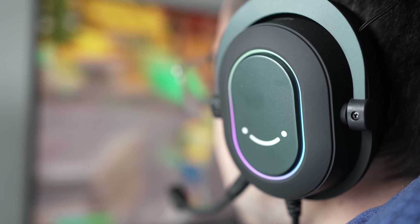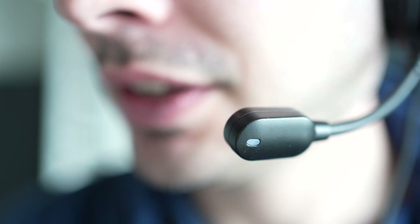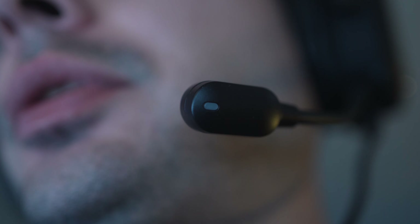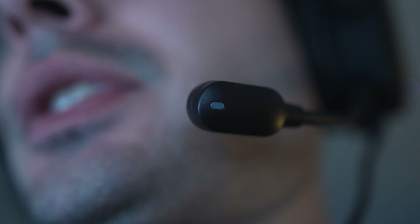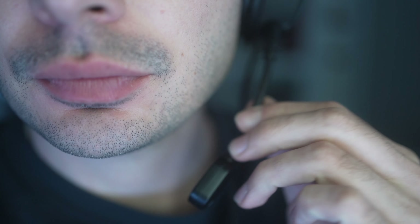Even though these headphones are packed with features, the thing that surprised me the most is the mic. Everything you're hearing in this video has been recorded using the built-in mic of these headphones. I didn't expect it to be so good because for gaming headphones the mic is usually not the most important thing, but in this case I feel they invested a lot of effort to make something great. I'm even thinking of recording my next voice overs using these headphones because it's more convenient than having a separate mic.